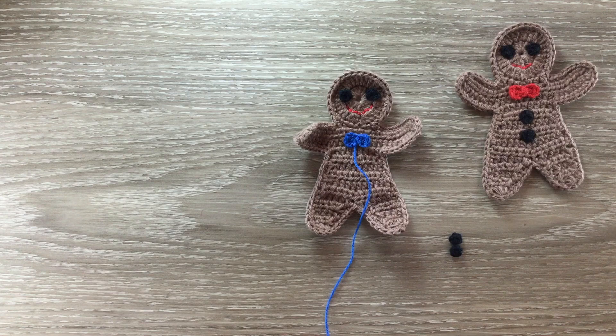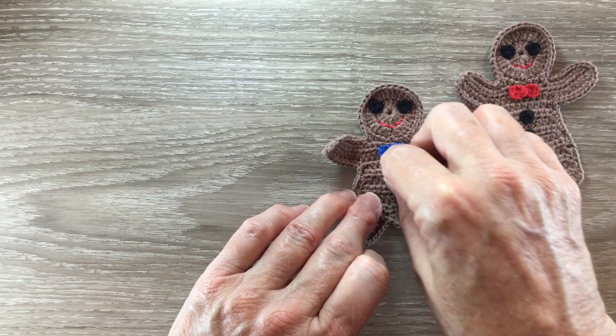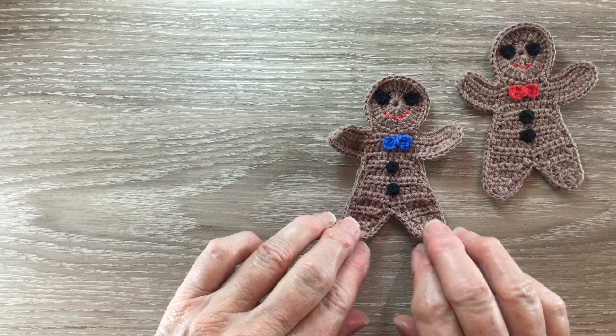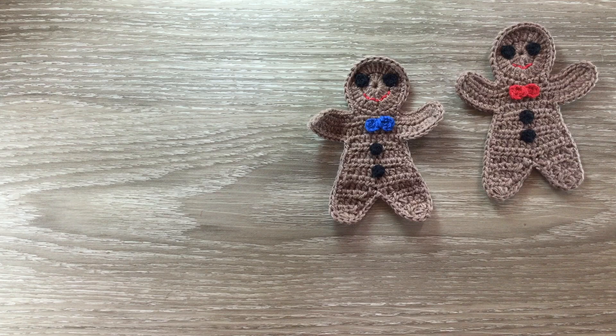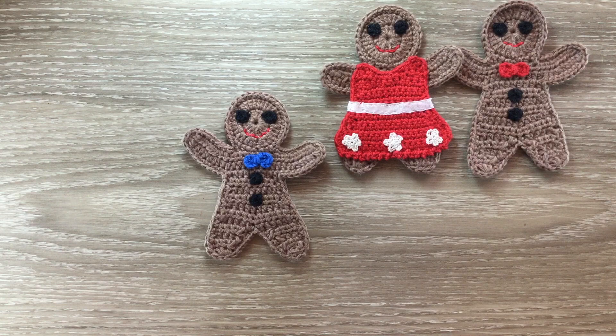Now the last thing I do is attach the buttons evenly on the front. I'll give it a bit of an iron and show you the finished gingerbread man. There's the gingerbread man finished. If you'd like to make a gingerbread lady, the body and head is done the same and I'll show you how to do the dress in a separate video. If you like my video please like, subscribe and share. I'm also on Instagram, Pinterest, Facebook and Twitter — the details are in the description below. Thank you for watching, see you next time, bye.